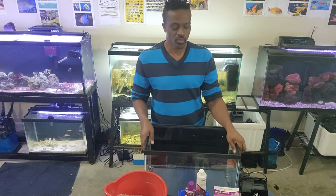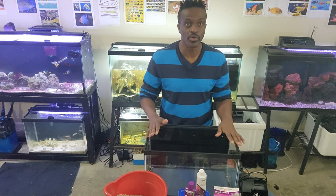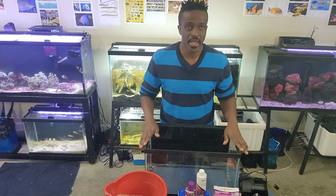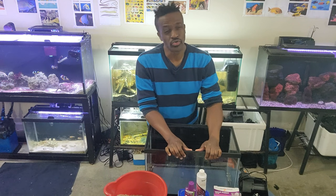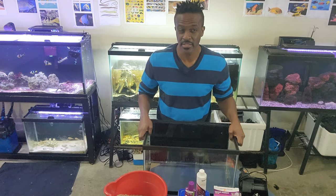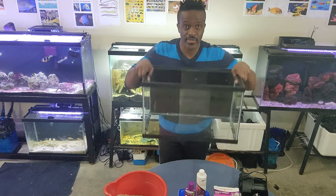First of all, you might not even see everything on the table, but I'll try to explain all the equipment that we need. We need a 10 gallon tank. You can find this at Petco — they normally have a dollar per gallon sale. I don't know when they do it, but look out on their website. It goes from 10 gallons to about 75 gallons.